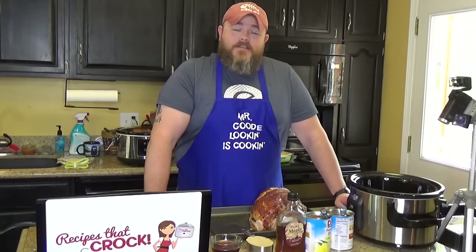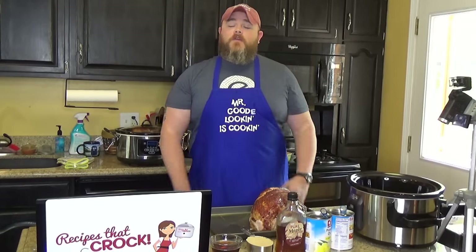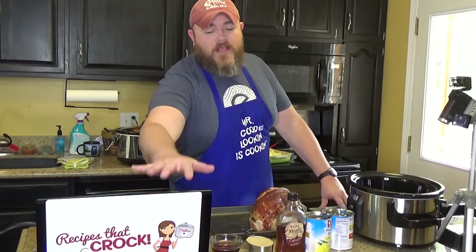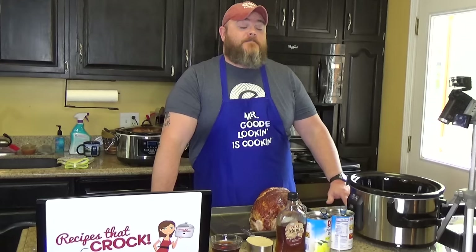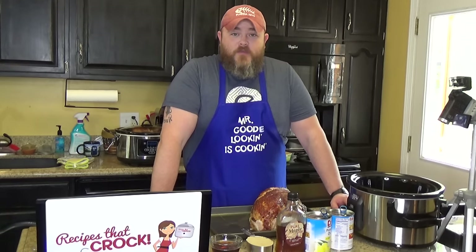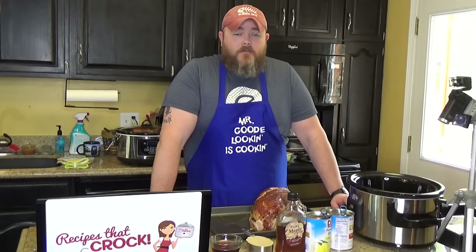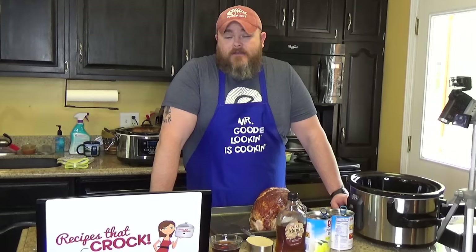Hi, and welcome back to another edition of Cooking Chris's Dishes with the good old boy — that's me — where we cook recipes straight from RecipesThatCrock.com, which is my beautiful wife's cooking blog, where we have over 400 recipes on the horizon. A very popular recipe on our blog is our crock pot brown sugar holiday ham.